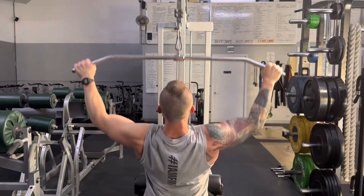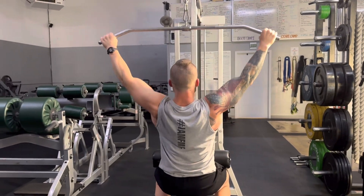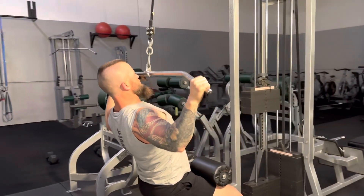Wide pulldowns help get your lats more involved than regular pulldowns. Grab the bar much wider than shoulder width, lean back slightly, pull the bar to the upper chest, keep your elbows out, not in.